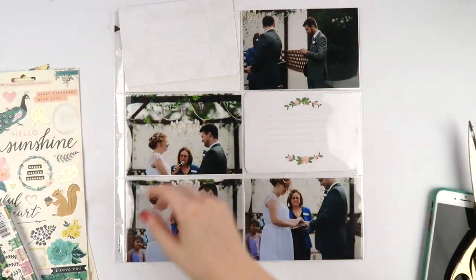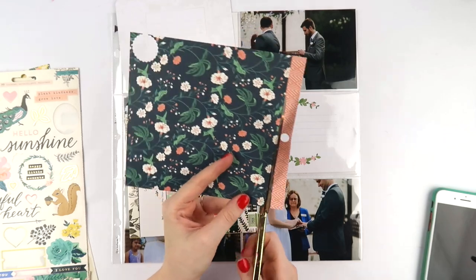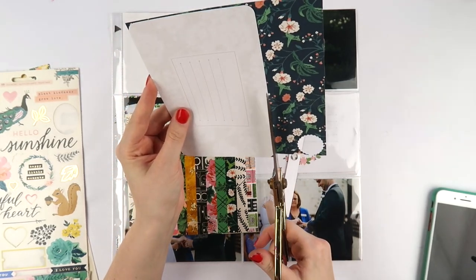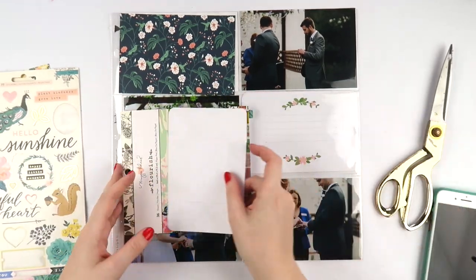What's up scrappy peeps, it's Del from Inky Quill, and today I've got a really simple project life style video for my wedding album. I wanted to show you how quick and easy it can be to put together your wedding album using pocket pages.